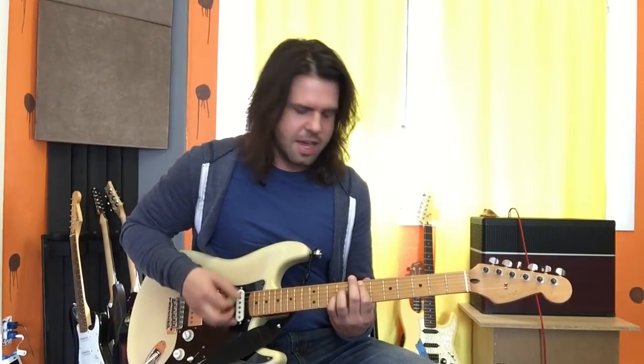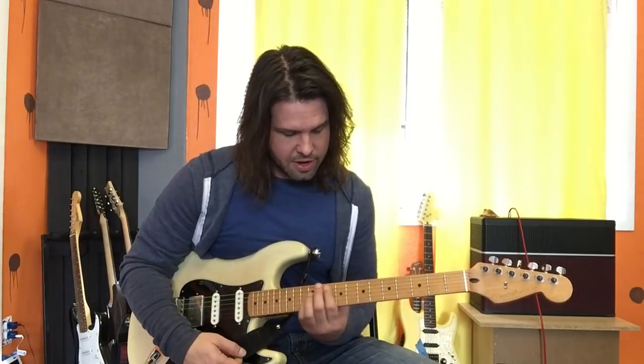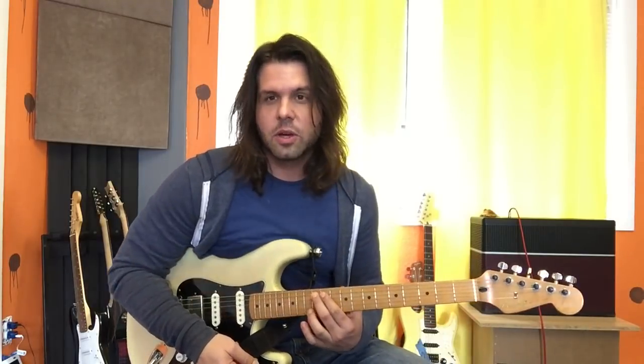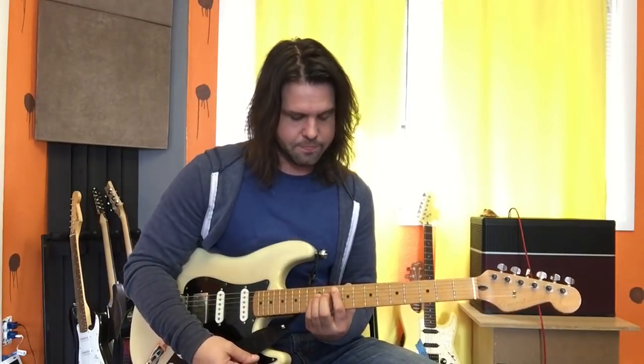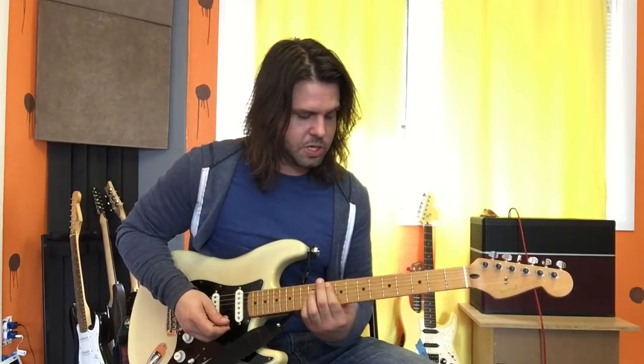Up to E — up, down, down, down, up. Up to G. This is little known, but it's the tenth fret of the A string. An easy way to know that is A would be the twelfth fret of the A string. Go down one fret from A, you have G sharp or A flat. Go down one more fret and you have G. And then down to C.